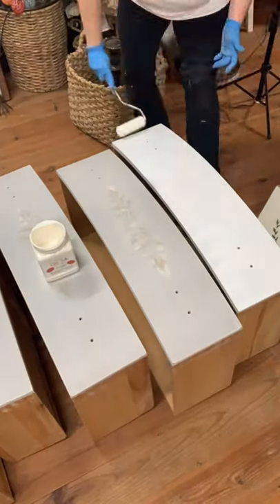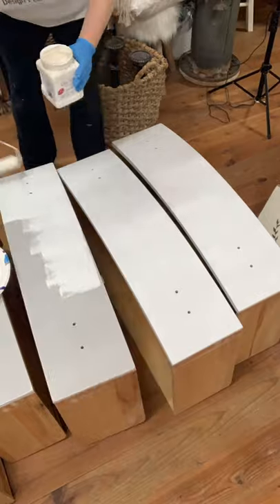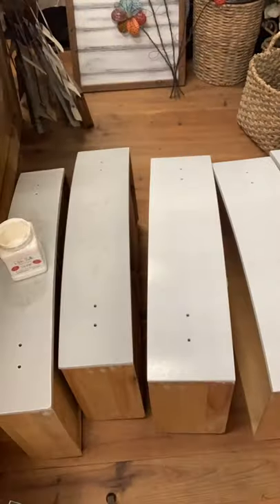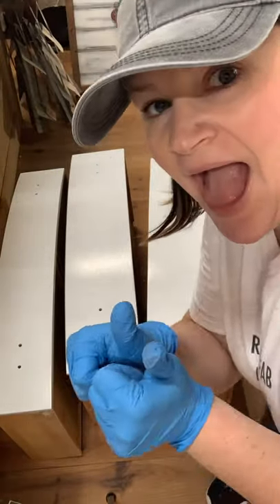I applied one coat of Dixie Belle's Boss Primer with a foam roller. I did this to help with adhesion because the piece was previously sealed in wax. We used mineral spirits to try and remove the wax and also sanded it down, but it still felt a little bit slick to me.